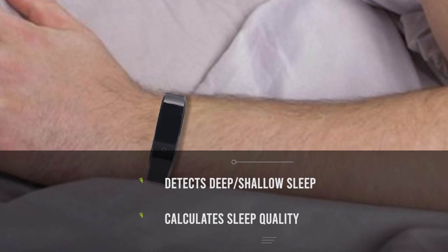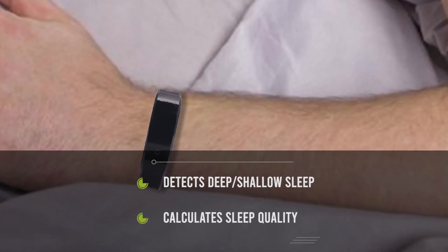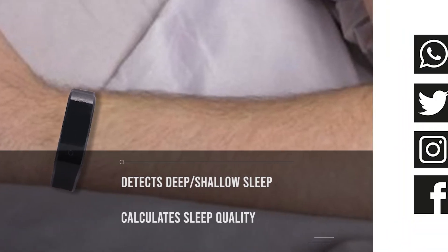Its sleep monitoring feature will automatically implement the sleep monitor mode and detect your sleeping patterns and the quality of your sleep.